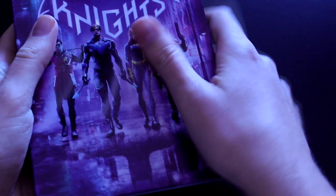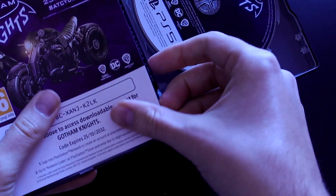And inside is the steelbook. I just wanted to show you — some of the special editions for Gotham Knights don't even have a steelbook. The collector's edition doesn't have one, which is a bit weird, but this one has it and it's pretty cool, looks pretty cool.